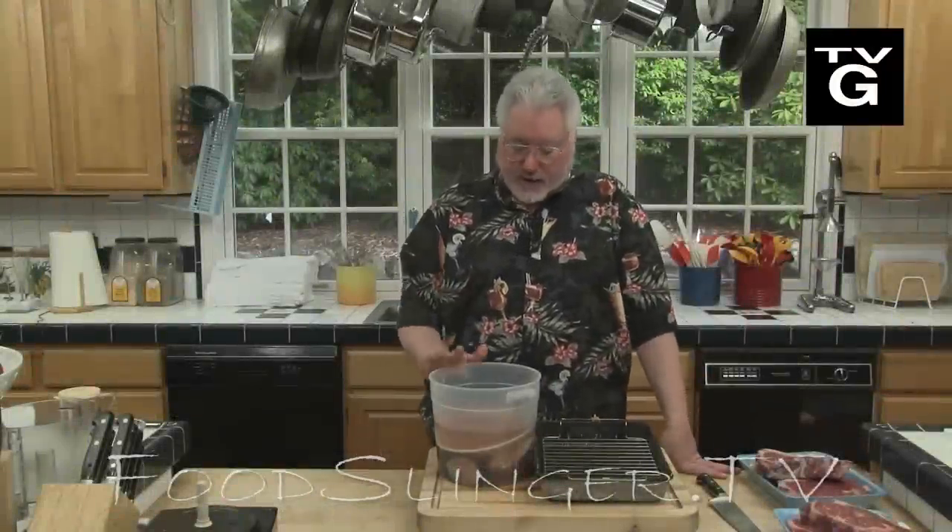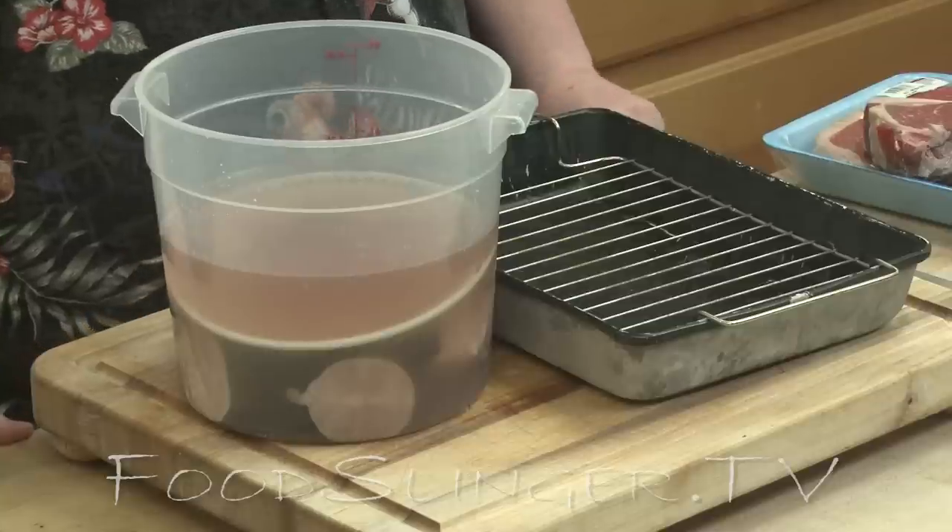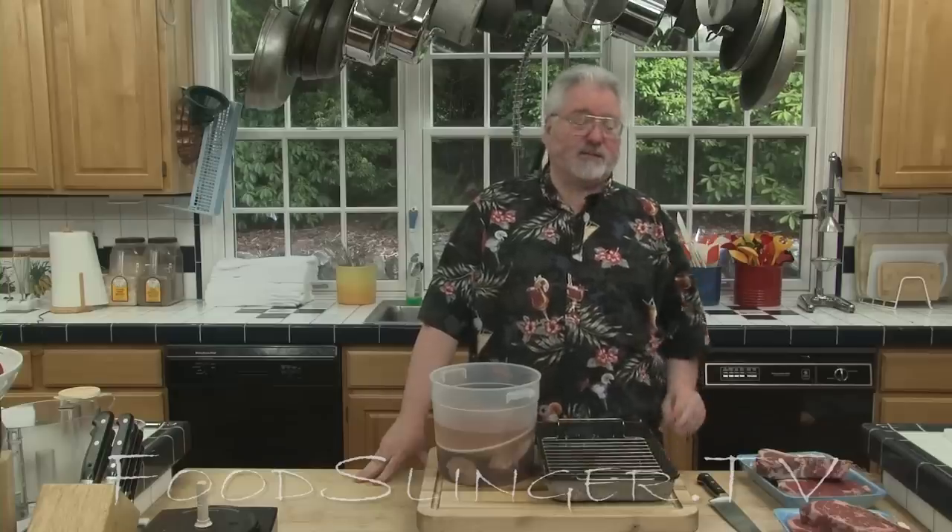What I have here in this bucket is some Alaskan black cod, which is known in some parts of the country as sablefish. It's the same fish, and it is fabulously delicious.